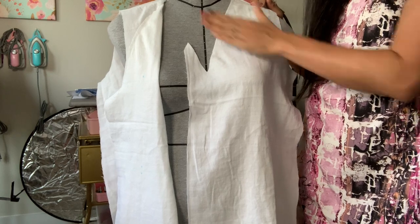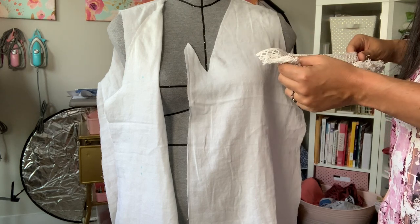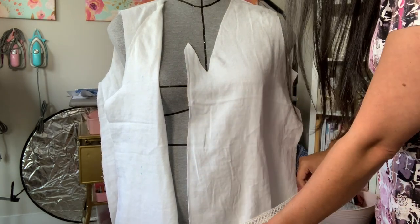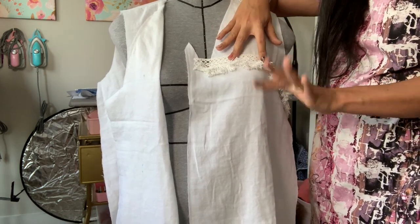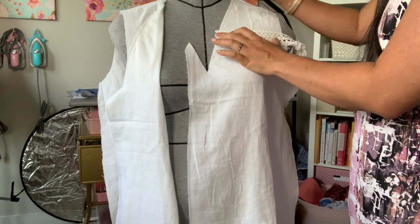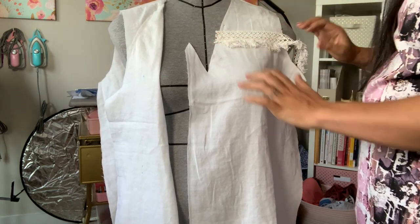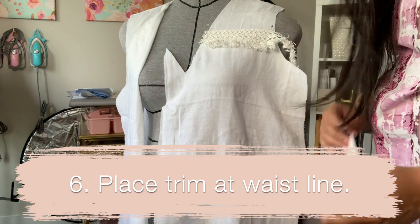I'm only going to do one side and then mirror that on my cutting table for the other side. I want a piece at the chest level, something at the waist level, and another at the hip level. But if you put the trim right over the bust it becomes like boob tassels, and we don't really want that, so I need to make sure I get it up high enough. I'm not worried about it being super straight here — I'll do that flat on my cutting table; I just want to get it eyeballed in.